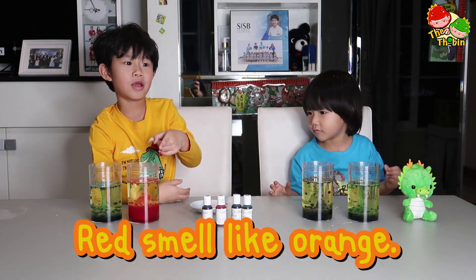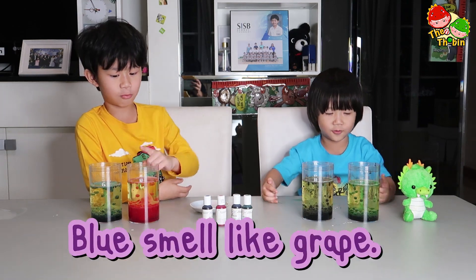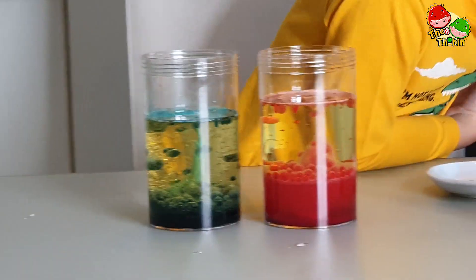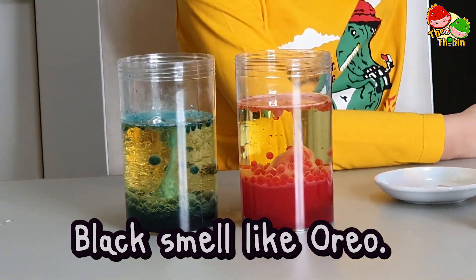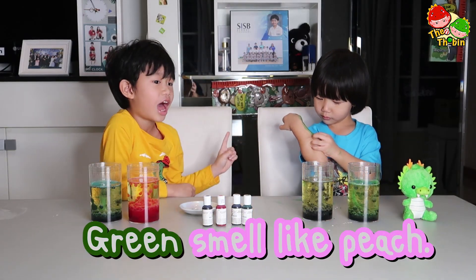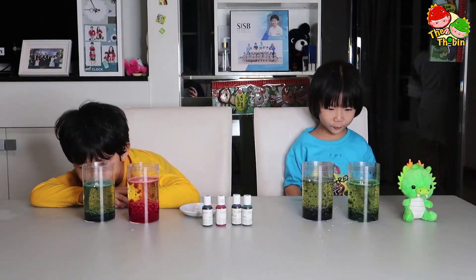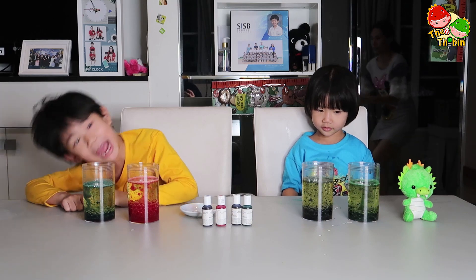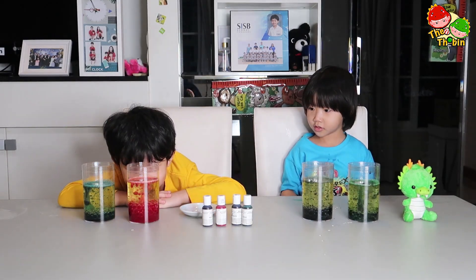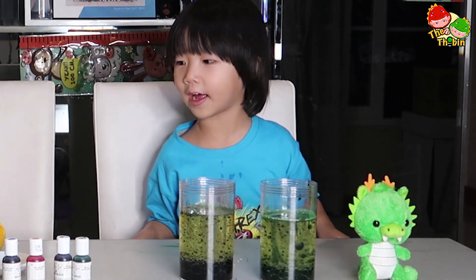It smells like orange. It smells like green. It smells like red. Red! Black smells like oil, and green smells like peach. Oh, it's like a volcano. Oh, it's like a volcano green — a volcano rat.